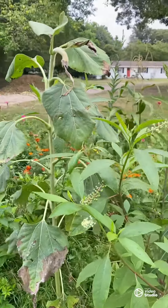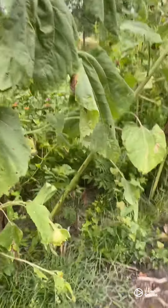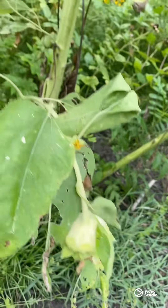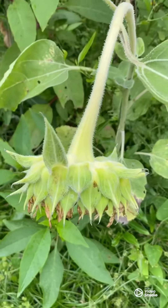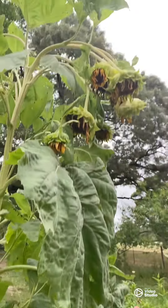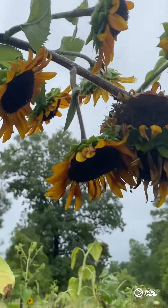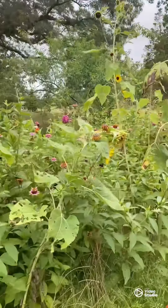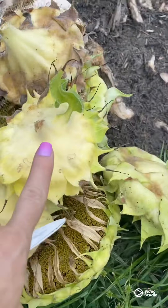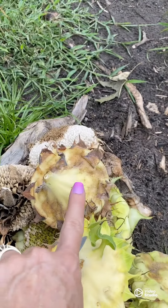I've also been cutting sunflowers. Look at this one — it still has green on it, so I know it's not ready. I had several like these that still have green, so we're not going to mess with those. But I've already cut several this morning, as you can see. These have already turned yellow, and some of them have brown spots like that.